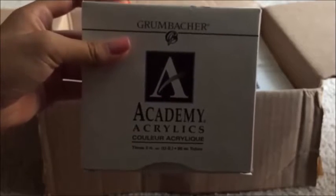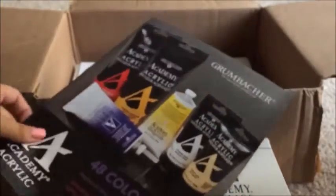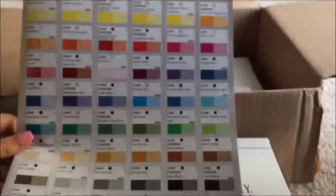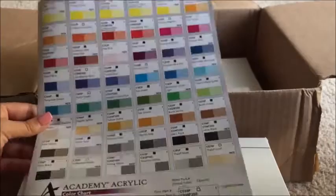Next thing we're going to get from this wonderful box of goodies are the paints. These are Grumbacher Academy acrylic paints — I believe 3 fluid ounces — and they sent me 11 tubes. I'm very excited to open them because I love their paint; it's really good quality for a great price. There's also a little pamphlet showing other paint sets you could buy, and a catalog showing all the paints Grumbacher makes. I'll show you where each color is on this catalog as we go.